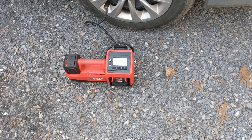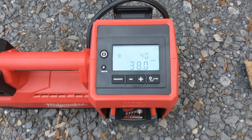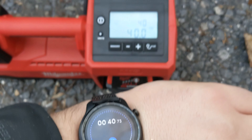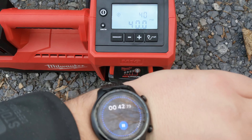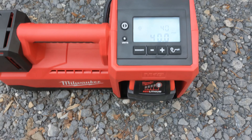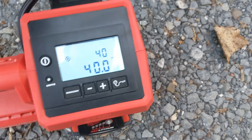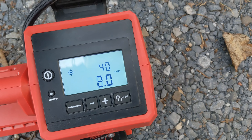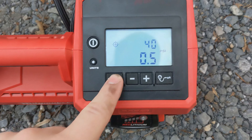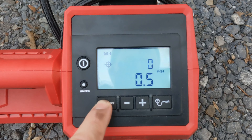We've almost got it — it has stopped. 40 seconds! It's got a fan in the compressor itself that kicks on to keep it nice and cool. It automatically shuts off as well.